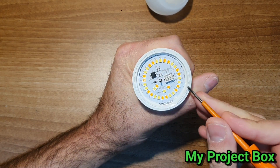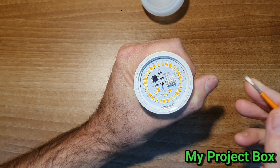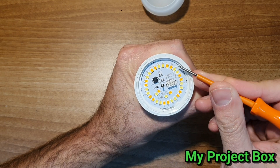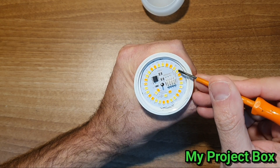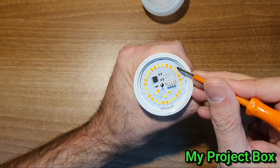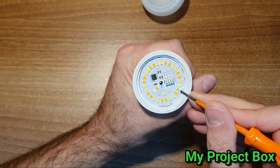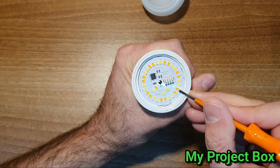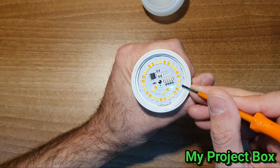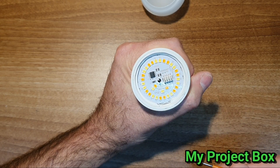This bulb has the ability to be either cold or warm white, or various adjustments in between. Just by looking at these LEDs, the phosphor dye on the front of the LED chips - some of them are a sort of light yellow color and others are more orangey. So I would say these are the warm white LEDs and these are the cooler white ones, and you can mix the color between these LEDs by varying the brightness.